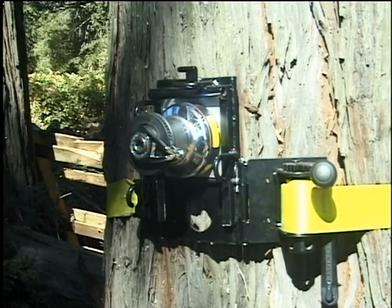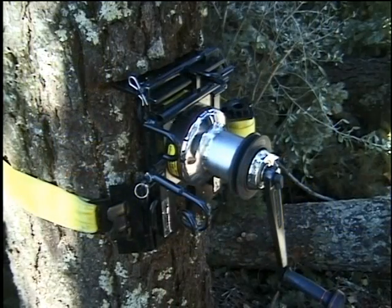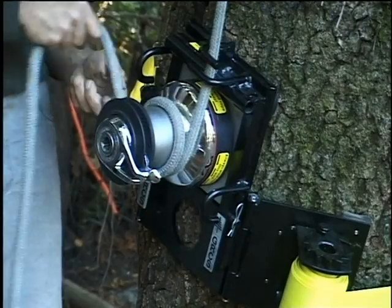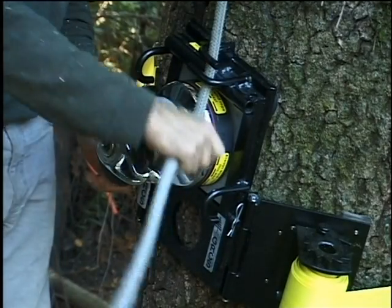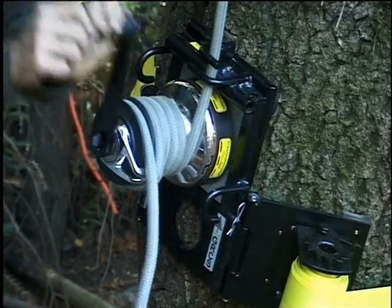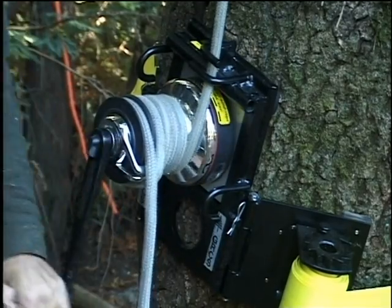The Harken Model 46 Self-Tailing 2-Speed Capstan Winch, adapted for tree work use by Greg Good of Heartland, Wisconsin. This device allows for easy handling and lifting of loads within the safe working range of the 5-8ths double braid lines in use today.